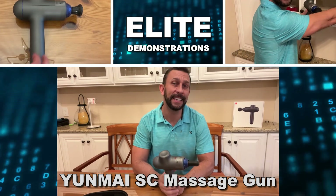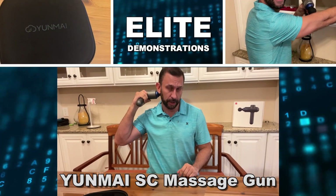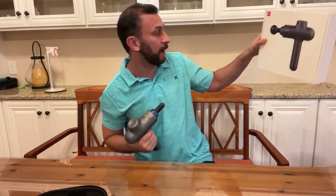Hey folks, Adam here, Elite Demonstrations. I'm looking at this — it is a fantastic massage gun with a big lithium-ion battery, and it's absolutely fantastic. It's by Yunmai.